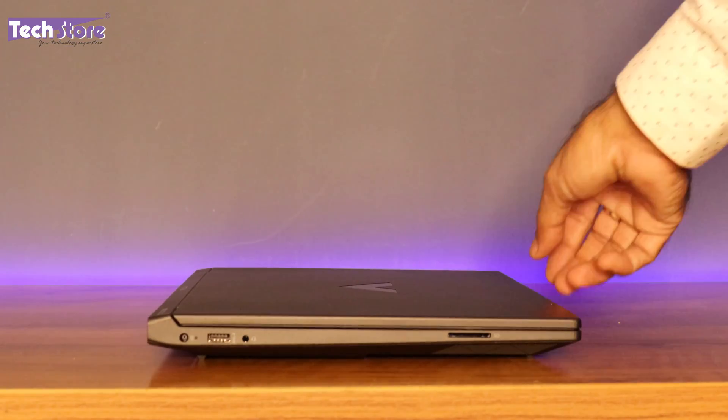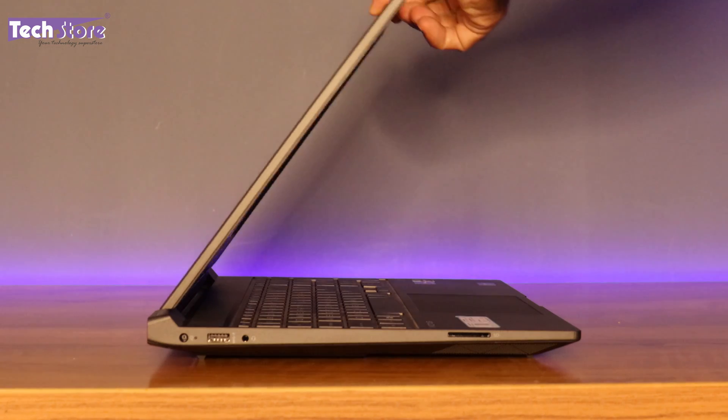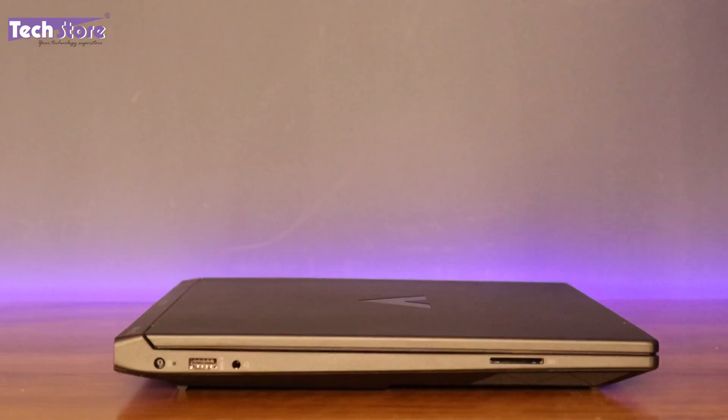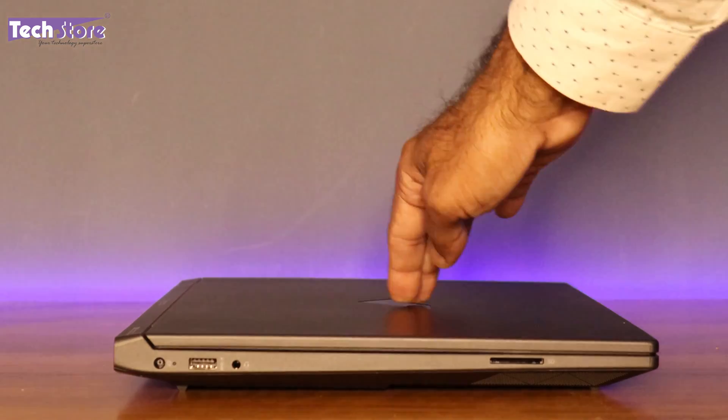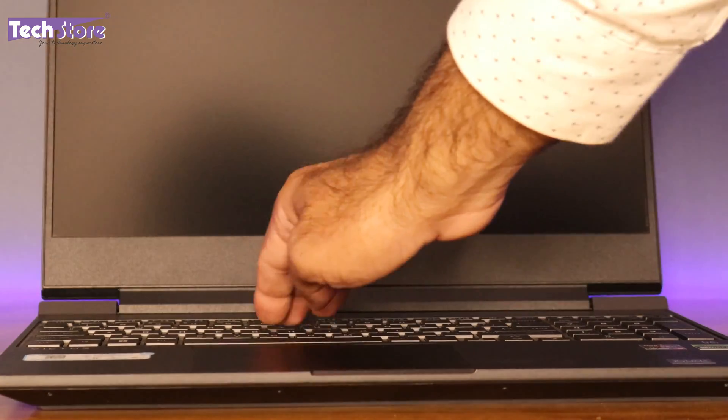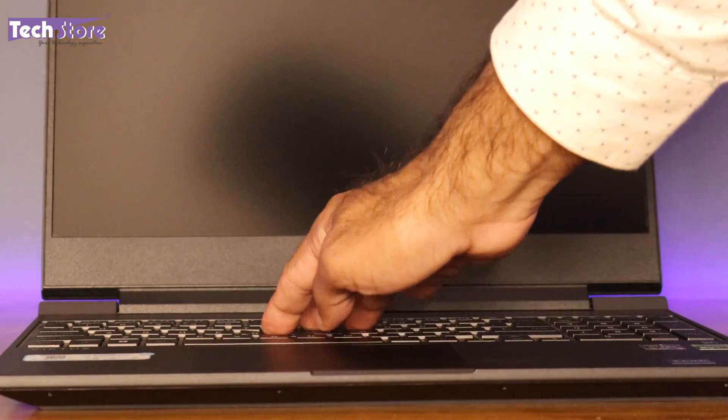The laptop can be opened with a one-hand operation, and the weight distribution is pretty good. There is a noticeable amount of flex on the display lid. The keyboard flex, however, is very, very minimal — almost zero.